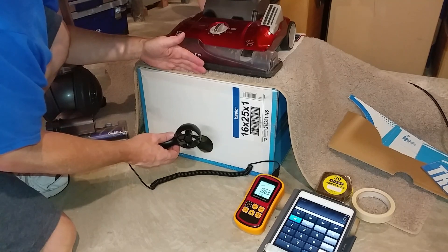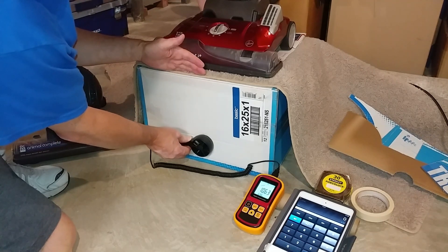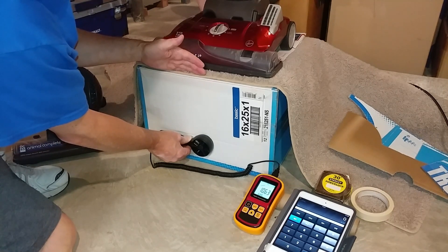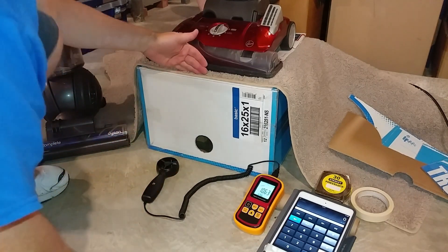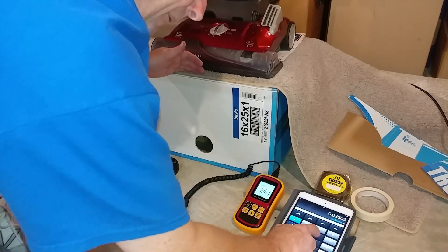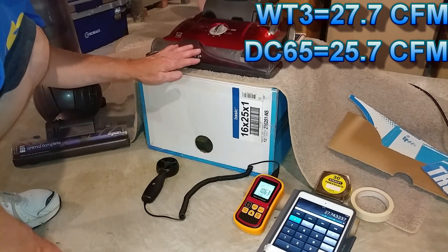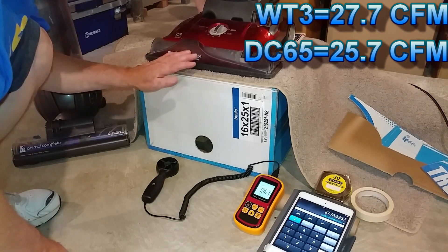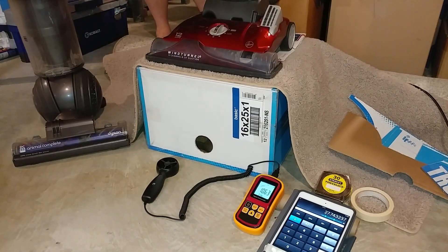I'm going to try my best to have the carpet stay where it's put. Go ahead and crank me up, Thomas. So 1,063, and it did move just a smidge — it's hard to keep it there. 27.7 CFM. That's really fantastic from a bagless machine. So far, I think this is actually the leader. That's a measurement I can kind of hang my hat on.